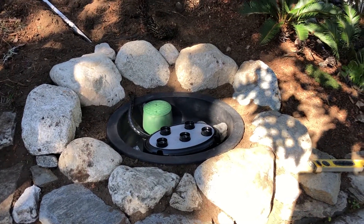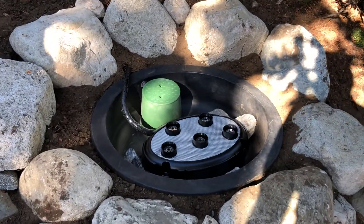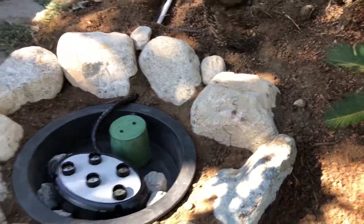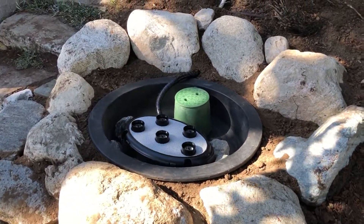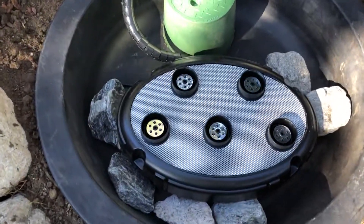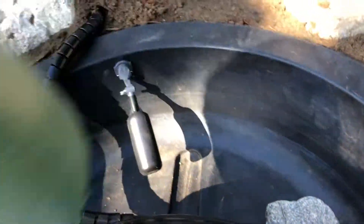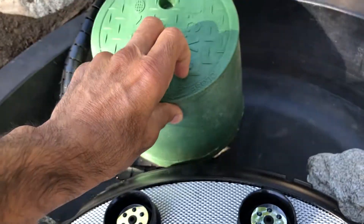Here we are making the infrastructure for the quintet, and there it is — we put it in a waterproof container. Right here underneath is the autofill, so when the sprinklers turn on, the autofill goes on as well.